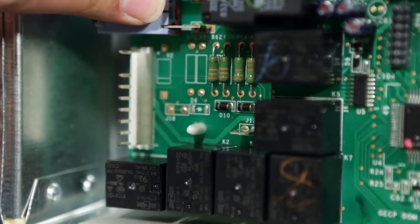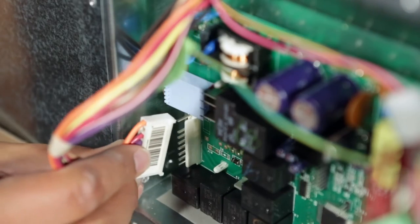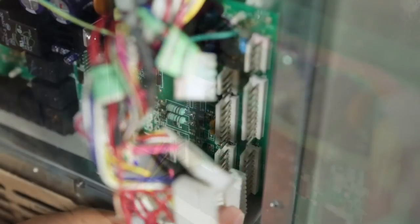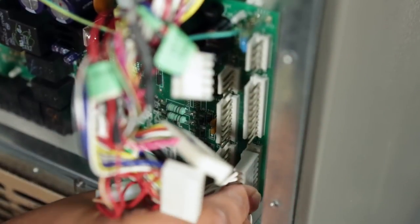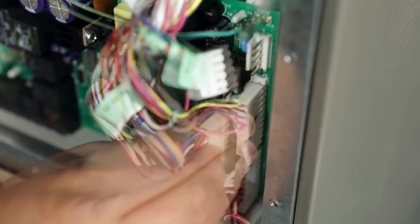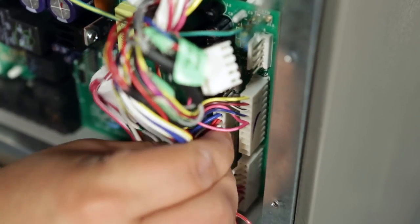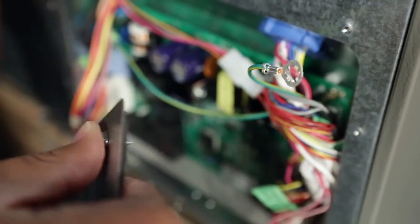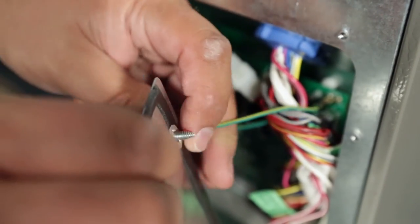Re-seat the board to the refrigerator. Reconnect the electrical connectors by gently pushing the connectors onto the terminals. Note that the connectors on the new board may be in a different order or location than the old board. Using a screw as a guide, secure the ground wire to the refrigerator frame.